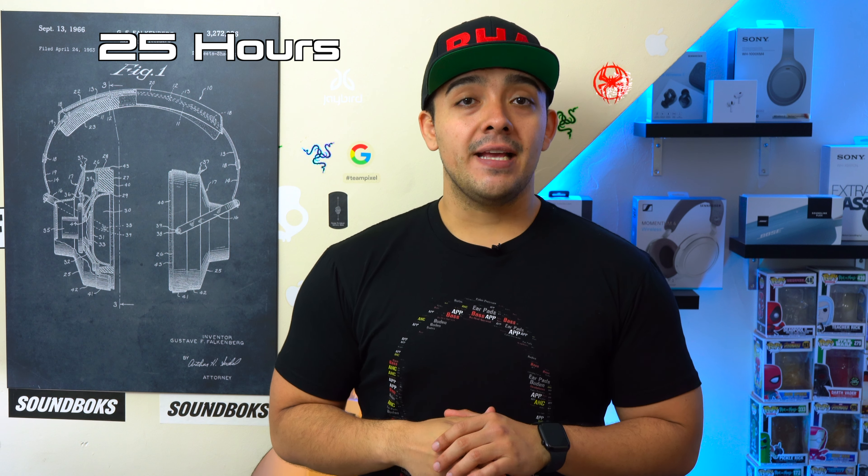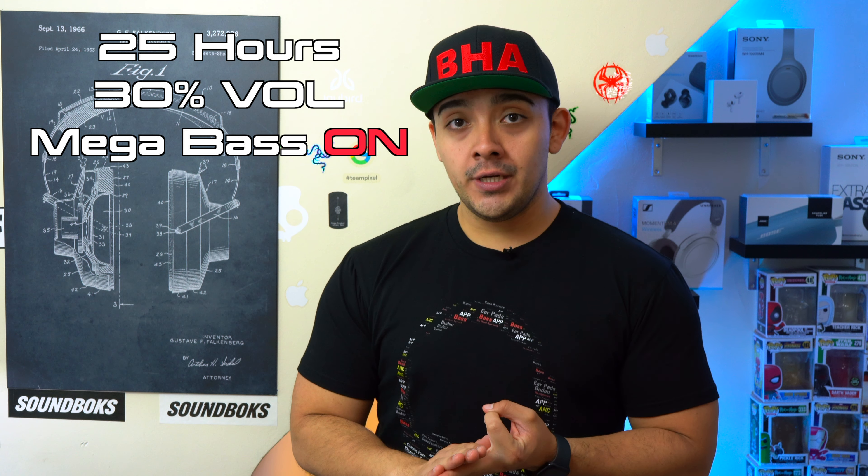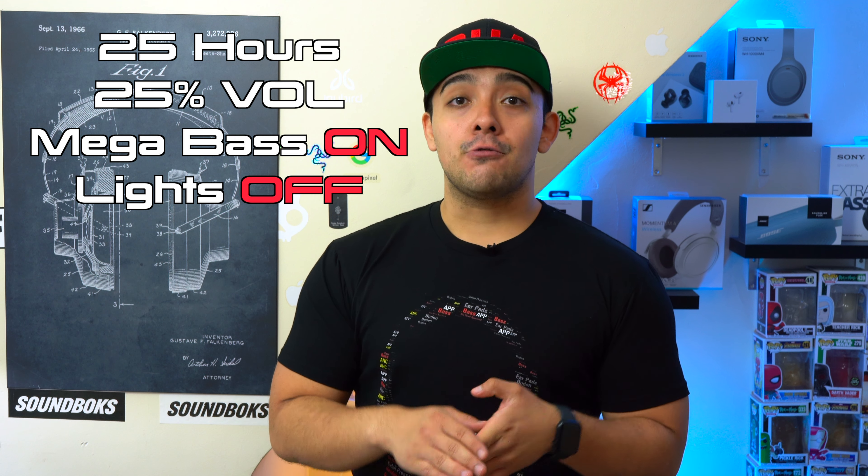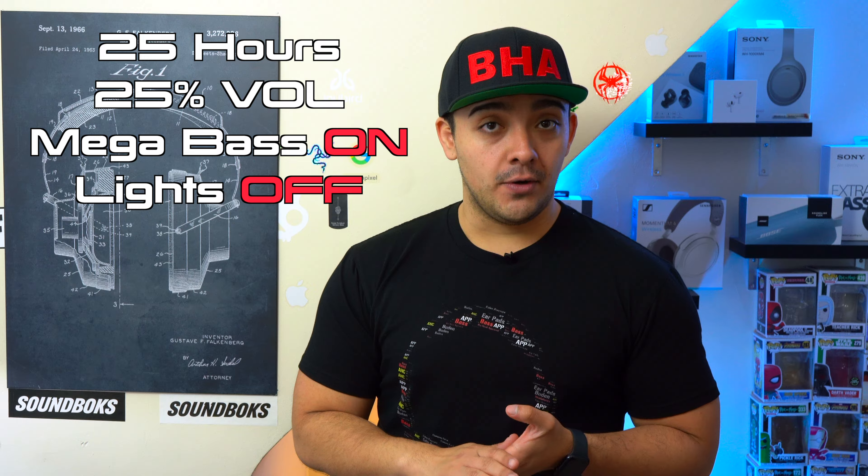All of these speakers have an advertised battery life of 25 hours. However, for both the XV900 and XV800 that's at 30% volume, which is already a decent listening volume for at-home use, with the mega bass feature turned on but with the light feature turned off. For the XP700 that's with it playing at 25% volume.